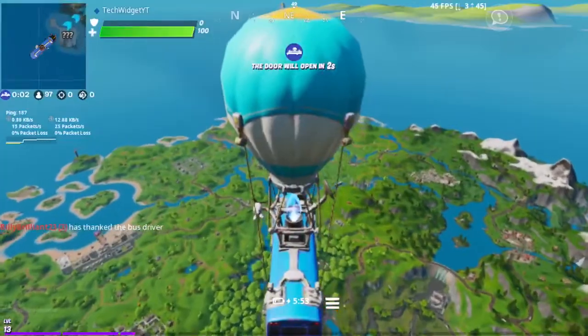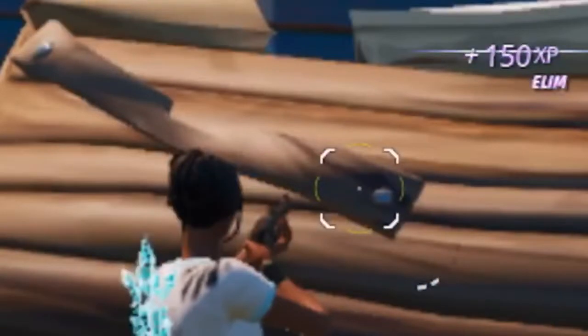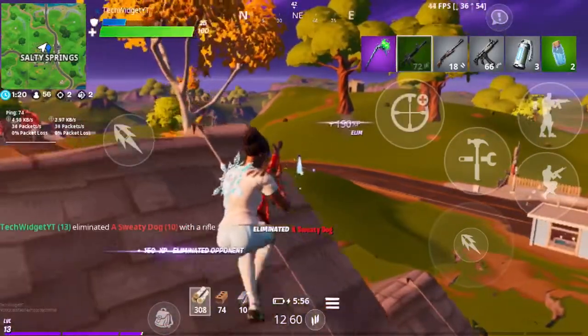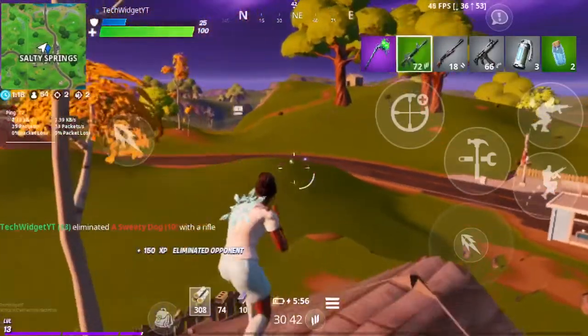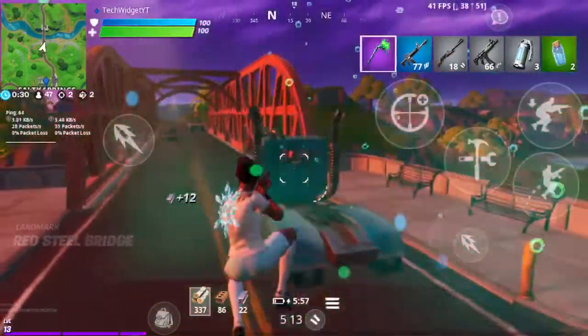Okay, guys, as we are loading into the game, look how smooth it is.